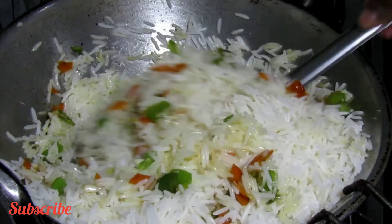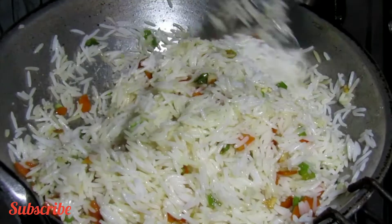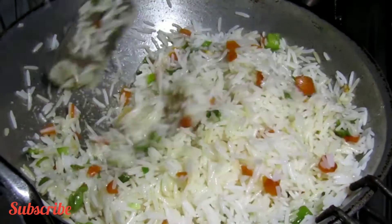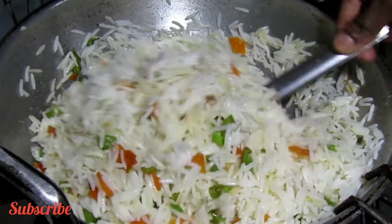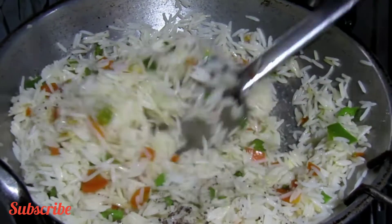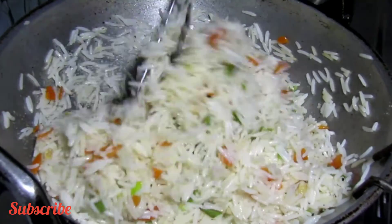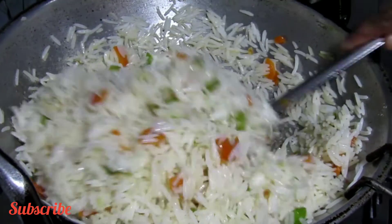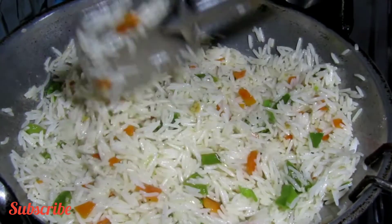We will start with the high flame and add the rice. I am going to add a little bit of pepper powder — add a spoon of pepper powder — and add the fried rice.